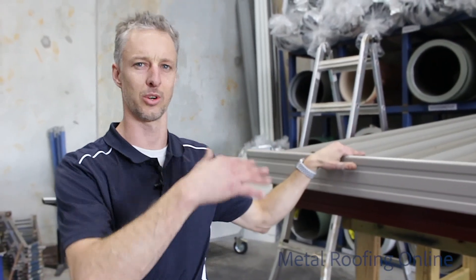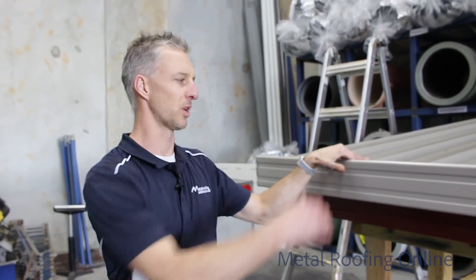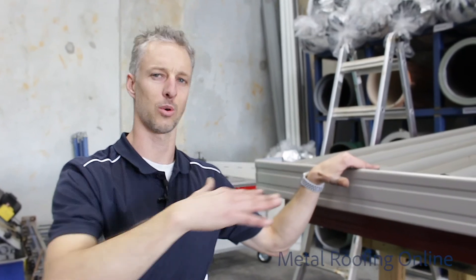These Trimdek sheets can go down to as little as a two degree roof pitch, which is a good idea to use instead of corrugated. Because once you've turned the end of the sheets down and the top end of the sheets up, they can handle a much lower roof pitch than corrugated can.